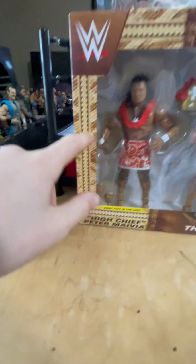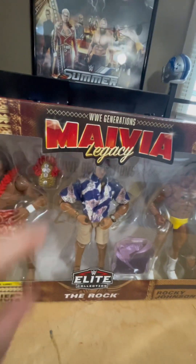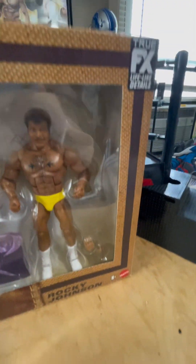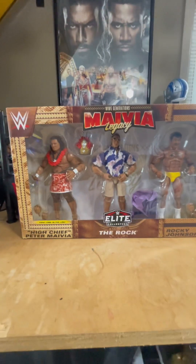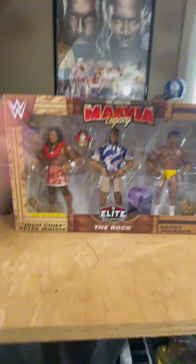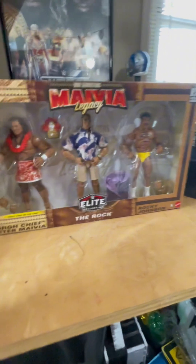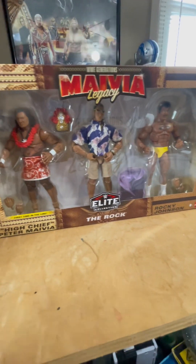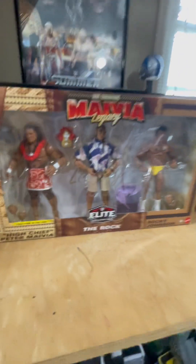Just take a look at the detail around this box. This font reminds me of the Jungle Cruise — it's like a Samoan type font all around the box, same here on the top. I think Mattel did such a great job on this, especially in one of their Elite collections. By the way, I had to pre-order this back in October of 2023, so it might be hard to find — and if you find it, get it. Anyway, let's get to unboxing it.